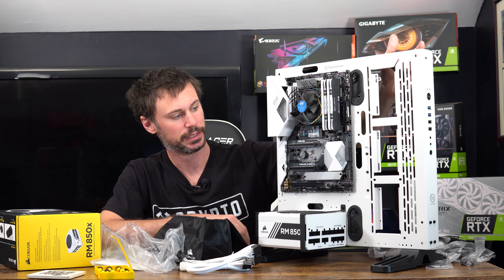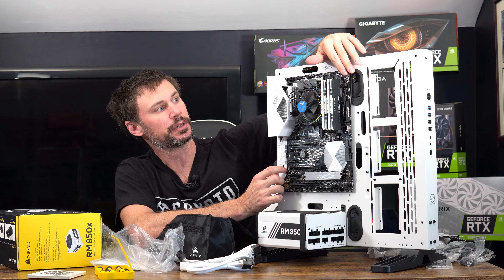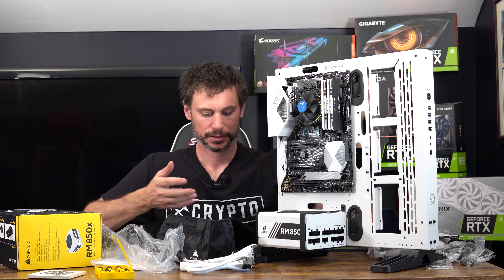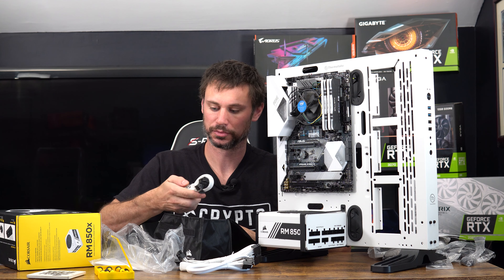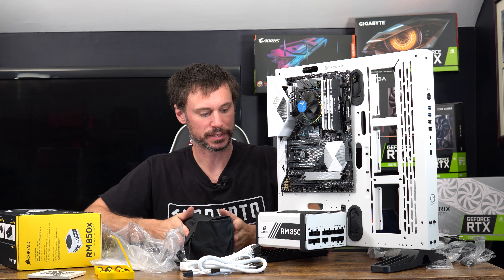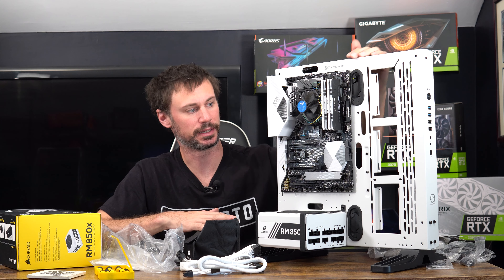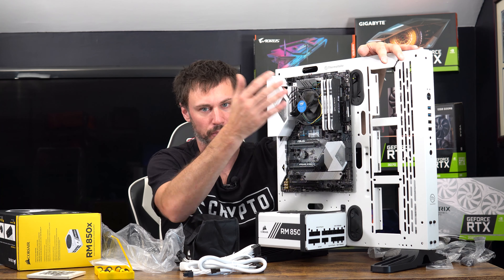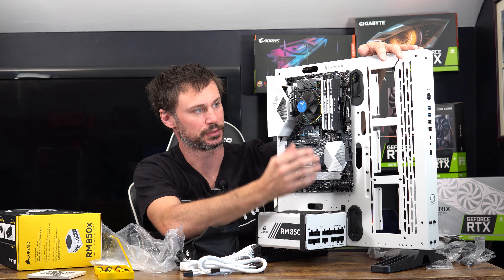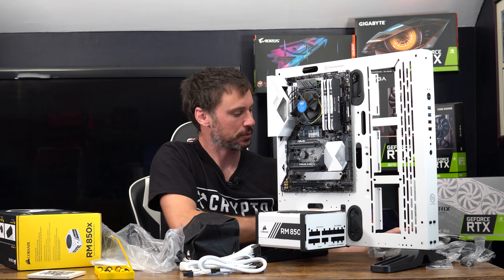I'm not going to wire up the front panel because I don't need the lights, the power button, or those USBs. If I decide later I do, I can always go back and wire them. This board has a power button switch on the board itself, which is handy — otherwise I'd just jump it with a screwdriver. I'm not running the GPU right now so I don't need power there, and I'm not putting any fans on since the glass isn't going on and it's going to be naturally aired in the room.